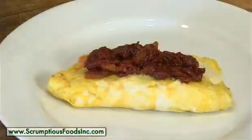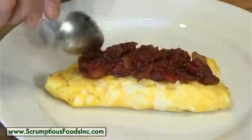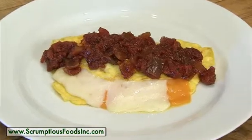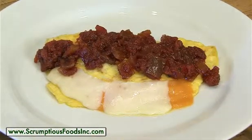Another nice use for the scrumptious tomato marmalade is on any of your favorite egg dishes. This is a four-cheese omelet that we've made, topped with the tomato marmalade. It adds a whole new dimension to your simple prepared breakfast.